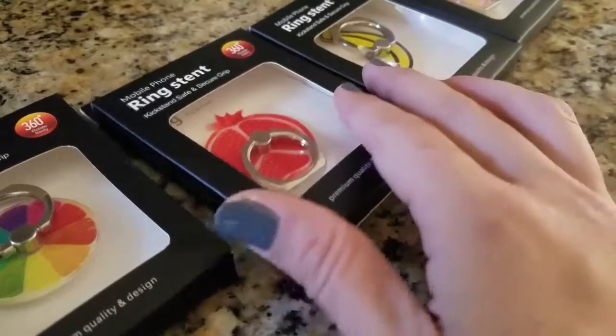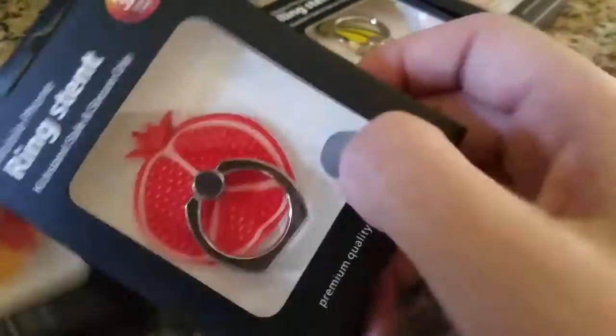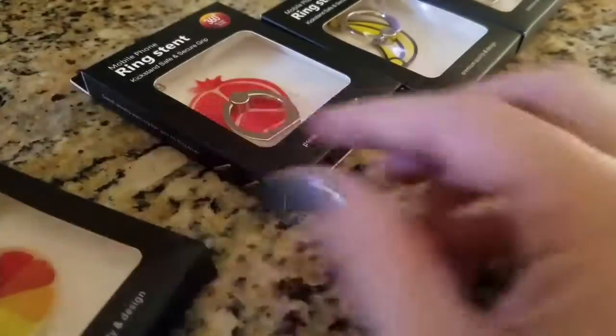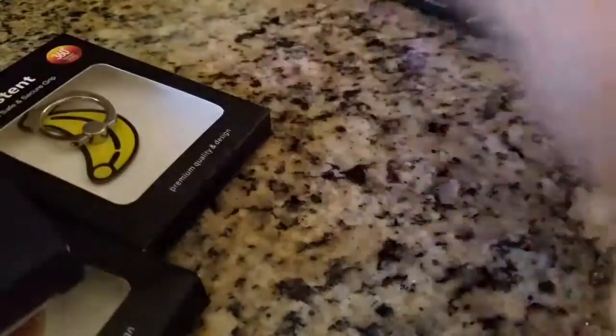You're looking at the mobile phone ring kickstands and grips. They're all different fruit shapes: the rainbow orange, the pomegranate, a banana, and a regular orange.